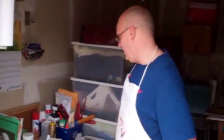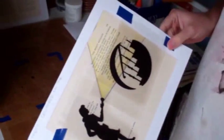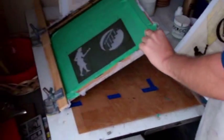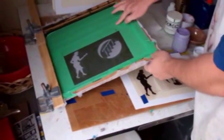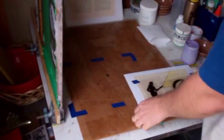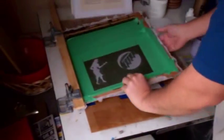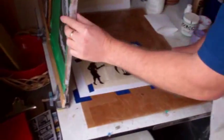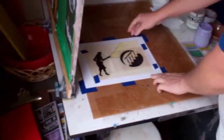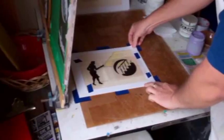We are ready to start screen printing our first layer. What I did here was take our acetate and tape it to an example of a page so we could position it. I have my screen already clamped to the screen printing clamps and taped off with painters tape, positioned exactly where I want it, lined up with my image. I used electrical tape to tape around this piece of paper so it's positioned exactly where we want it each time.